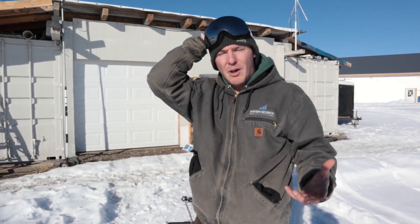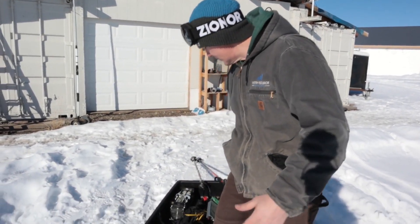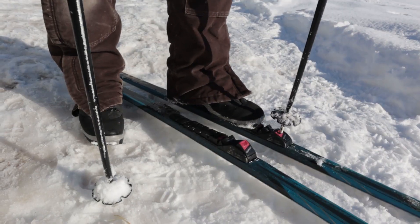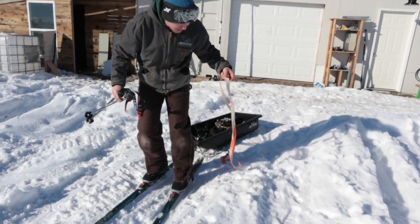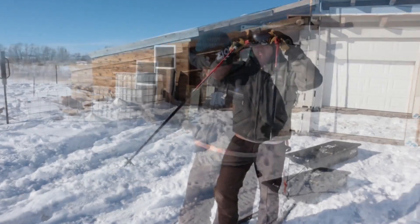I've been involved in Bitcoin, blockchain, and cryptocurrency for a long time, so I feel like I'm in a good position to teach about this and help you understand what cryptocurrency is and what it isn't. Since it's the middle of winter here in Idaho with lots of snow and I can't drive my truck over there, we're going to hook on the skis, tie this sled around me, and ski over.